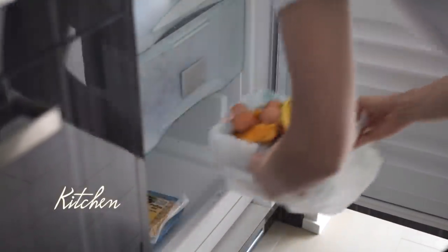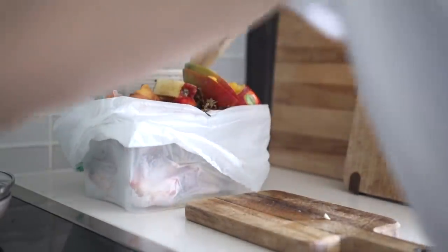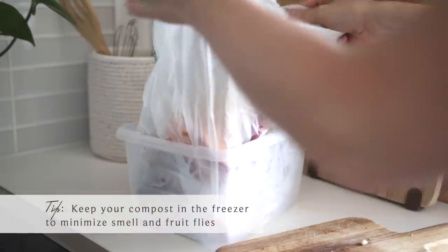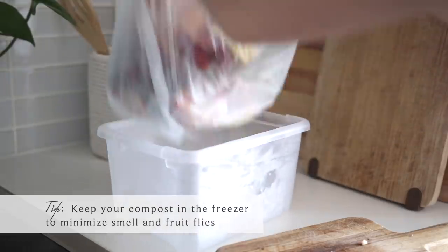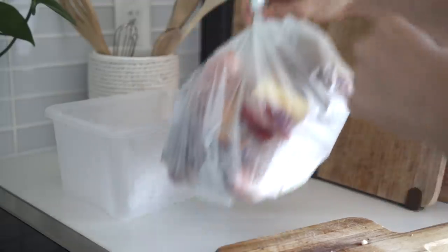Let's get started. I'm going to start in the kitchen and I'm just taking out some garbage first. We keep our compost in the freezer, which really helps to keep the smell down and keeps bugs and fruit flies away — a little tip for you there. And I'm also just going to quickly put away some dishes.